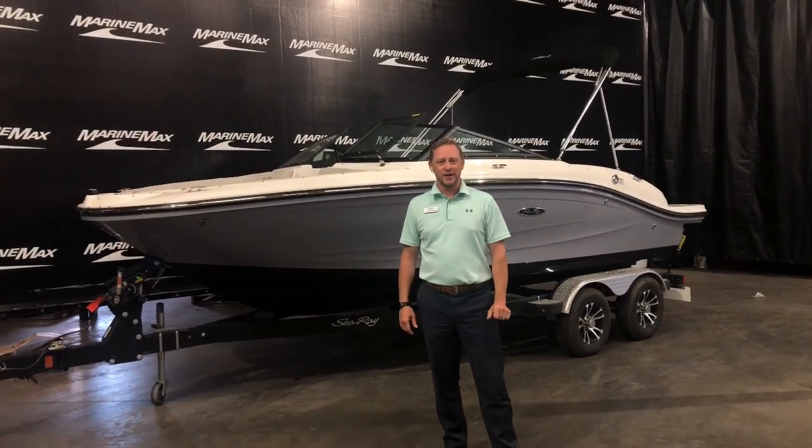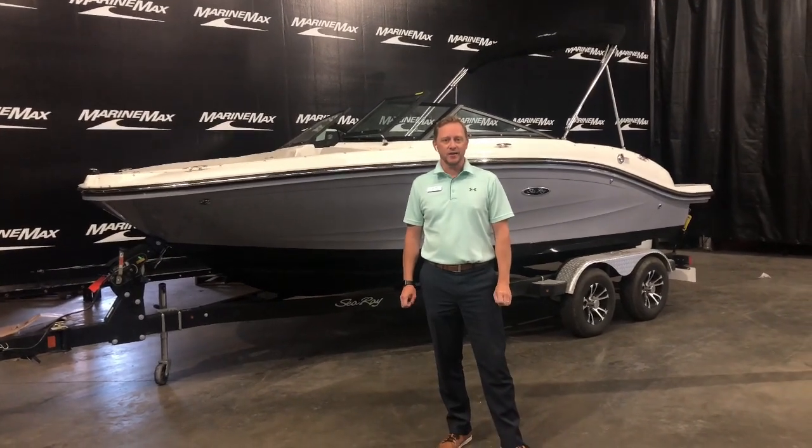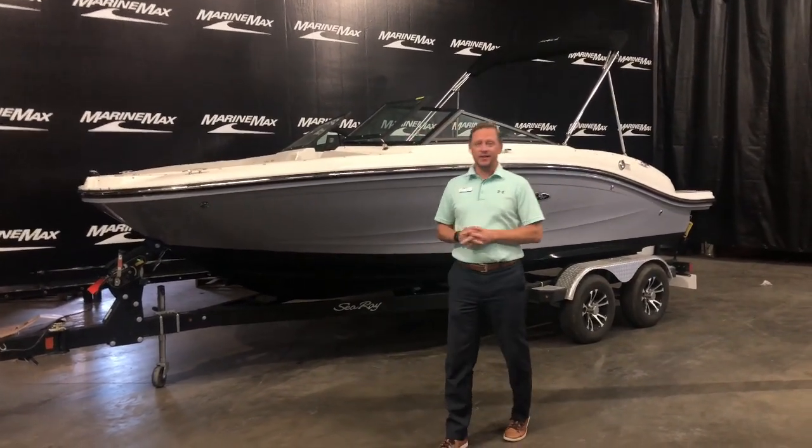Hi, welcome to Marine Max of Rogers. My name is Josh Simonson. I want to walk you through a brand new C-Ray that we just got into stock. This is the 19 SPX.